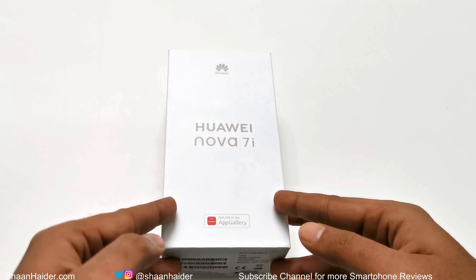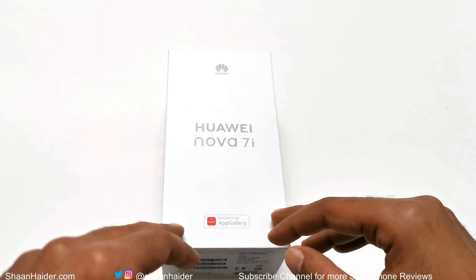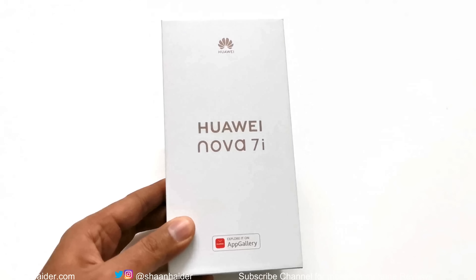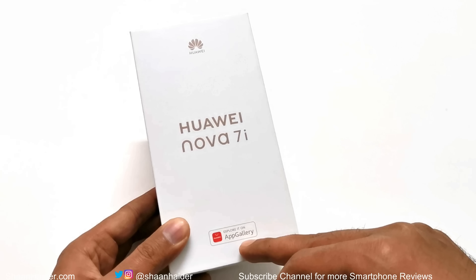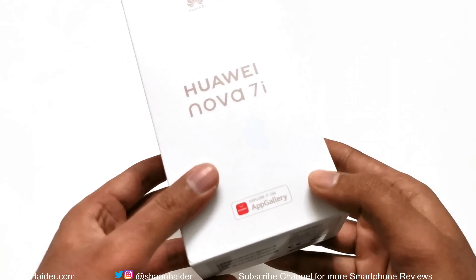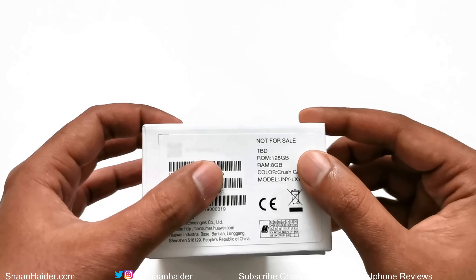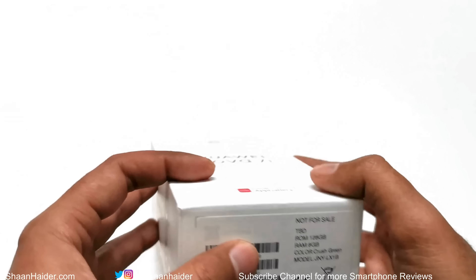Here is the retail box of the Huawei Nova 7i. This is the exact same device that was launched earlier as the Huawei Nova 6 SE, so both are the same device launched in different regions with different names. On the front side you can see the Huawei branding, the name of the device, and an icon indicating this device comes with Huawei App Gallery. This device does not come with Google Play Store, so you will have to use the App Gallery. On the back side we have 128 GB storage, 8 GB RAM, the color variant is Crushed Green, and the model number.